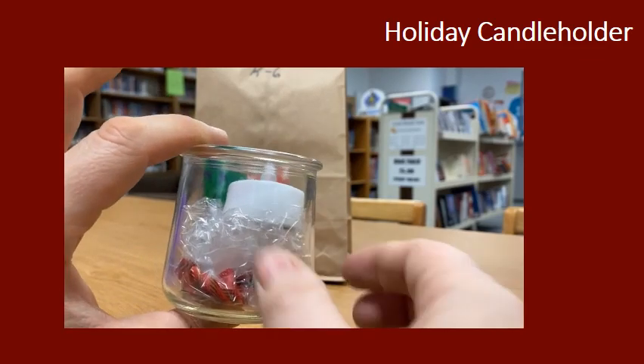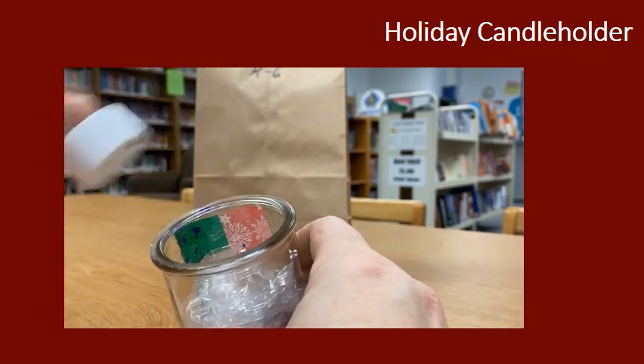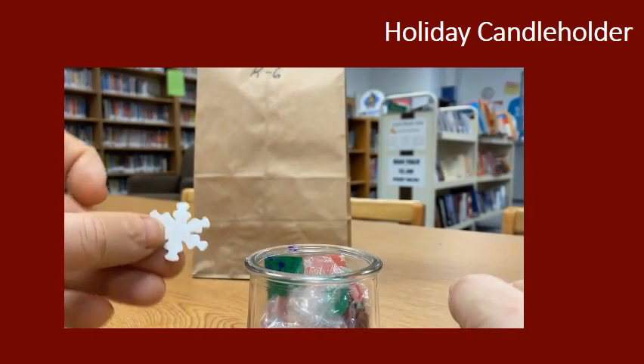You've got a glass yogurt cup, and in that yogurt cup is a candle, a baggie full of tissue paper, and a couple of snowflake stickers.